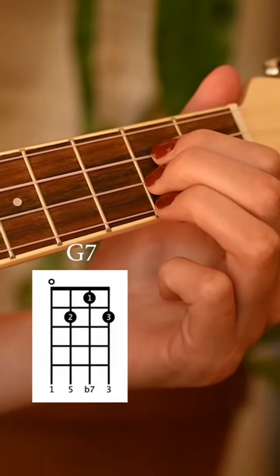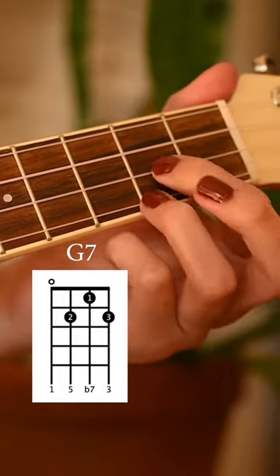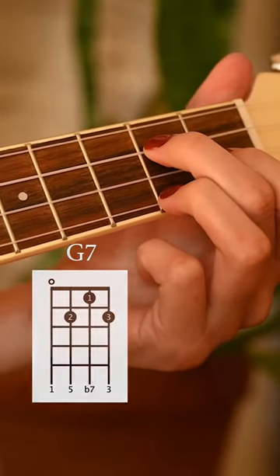The second chord is a G7. You'll take your Gmaj7 form and just put the middle string up one fret and it'll create a little triangle shape.